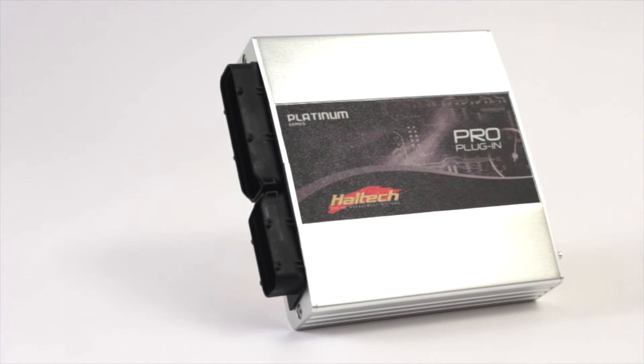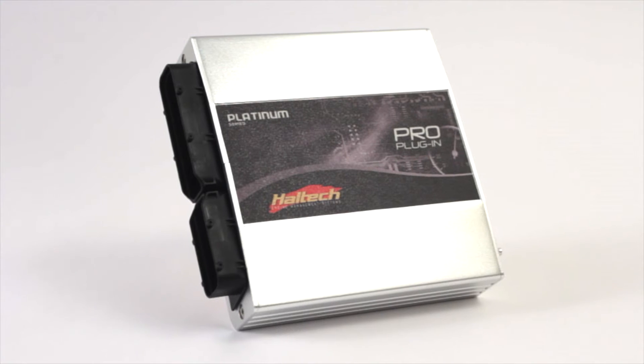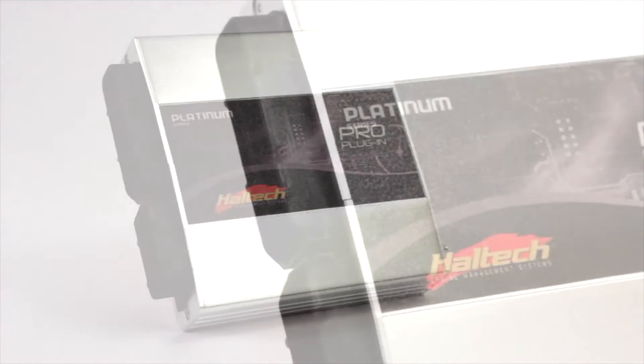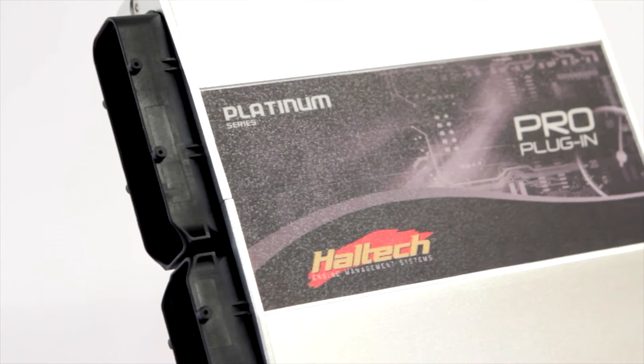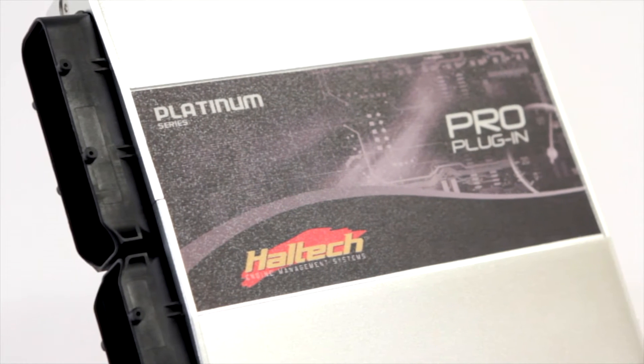The Nissan 350Z Pro plug-in uses the car's factory sensors and supports Nissan's variable cam timing control. All instrument panel functionality is retained via CAN communications.